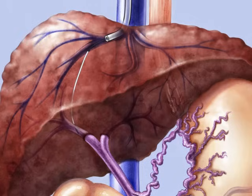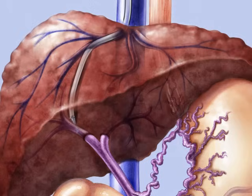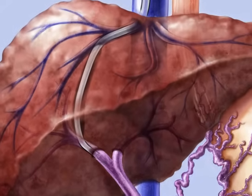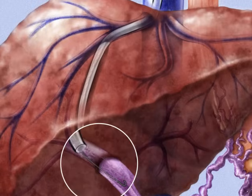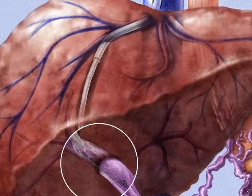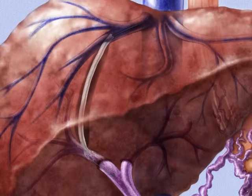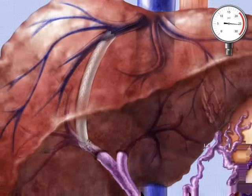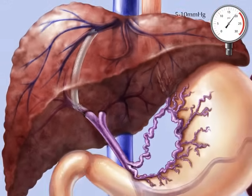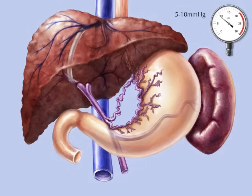A balloon catheter is used to dilate the track between the hepatic and portal veins. The balloon catheter is removed and the sheath is advanced over the guide wire. The stent is advanced through the sheath until it is in proper position, at least 2 centimeters into the portal vein. The sheath is removed and the distal 2 centimeters of the stent in the portal vein expands. The ripcord is pulled slowly to open the stent. Portal vein pressure is checked to make sure it has lowered. Everything except the stent is removed.